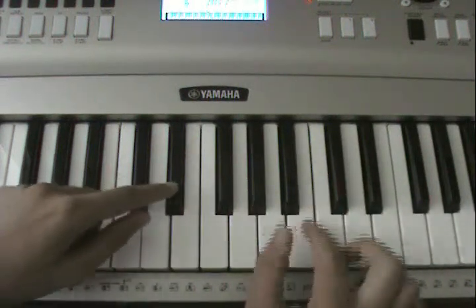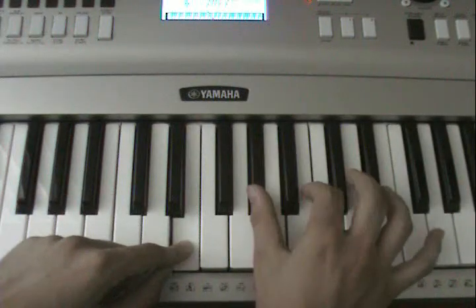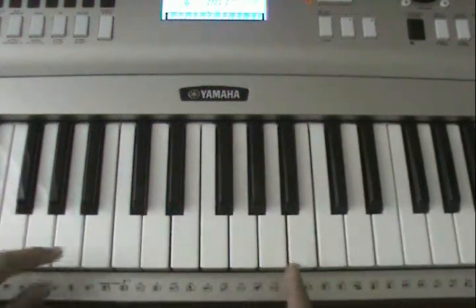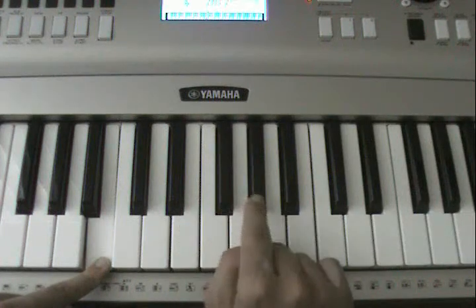From the beginning, you do the same thing but in different keys: B, E flat, F sharp, and A flat.